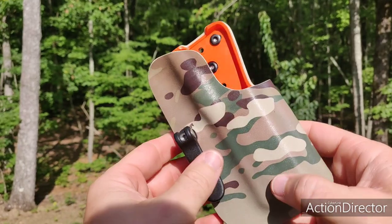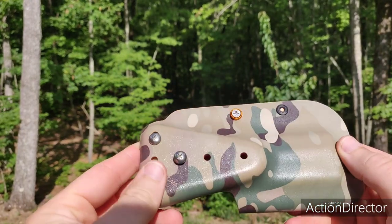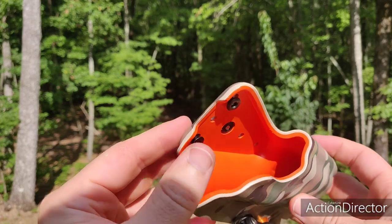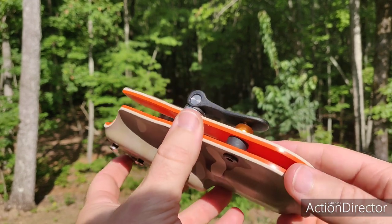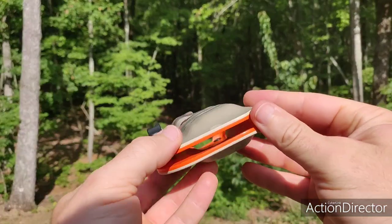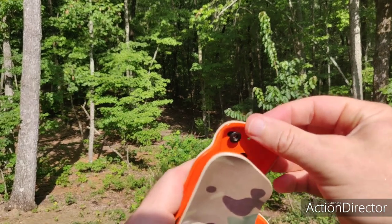I mean, look at that contrast. I've already opened this and looked at it in depth before I did this unbagging, and I want to tell you my first impression — the thing that stands out the most is the attention to detail. Every surface is perfectly dehorned, there are no sharp edges, nothing to get caught on. Everything is — I mean, it's perfect.